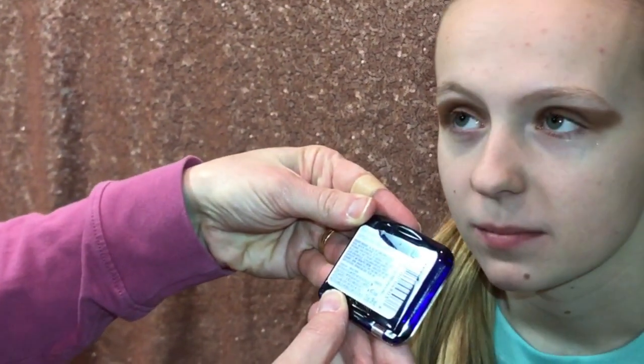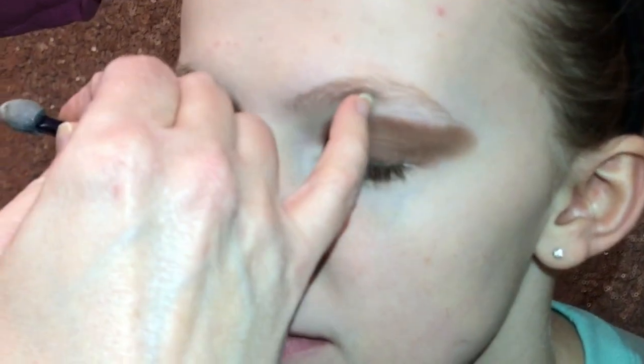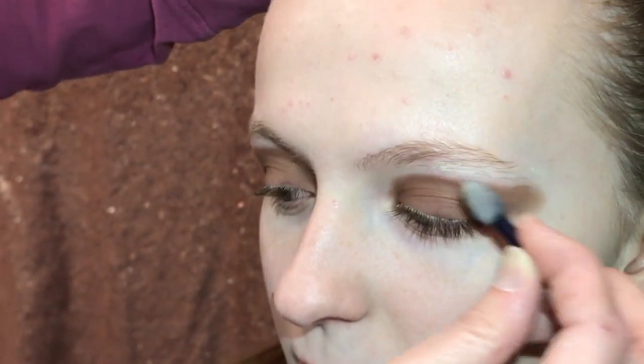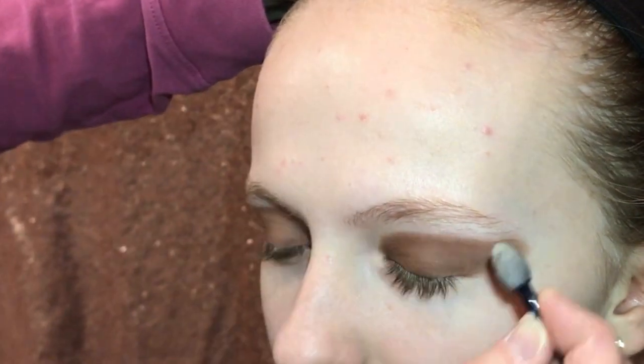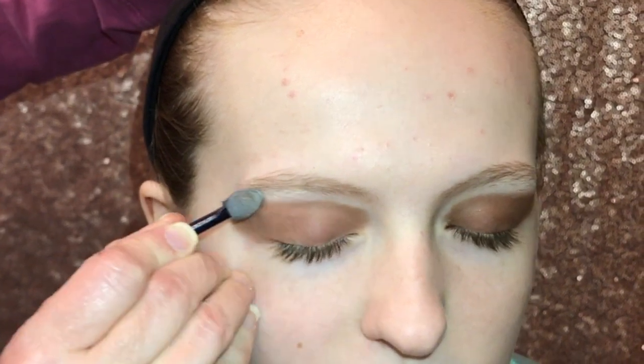Then we go to the cream — it's CoverGirl, it's on the list, something like cream. This is the tricky part: see how Cadence's eyebrows start thinning out and going up — that is where you start, and you go straight out. You don't want to start all the way in, and again do not blend. See how I have a definite line — that's what you want. I'll do the other side, straight out again. I started where the eyebrow gets thin, and that's just the base, that's the cream.